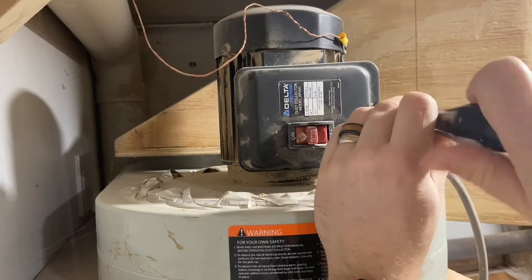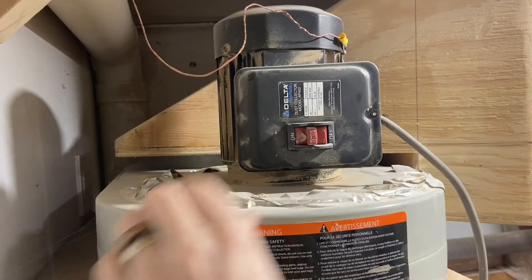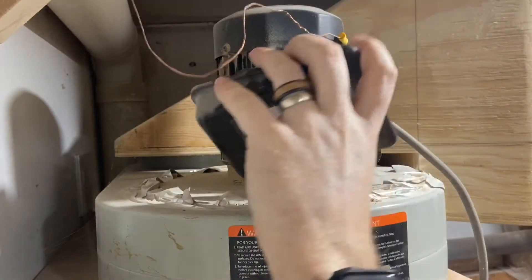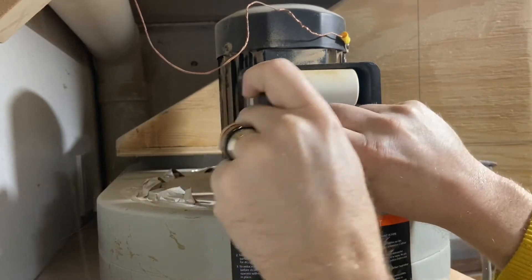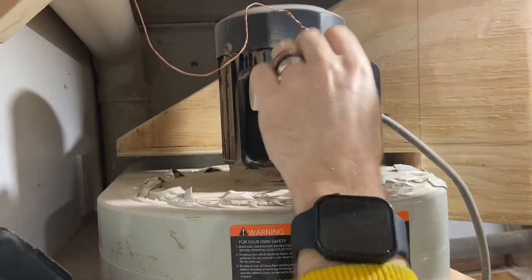So first things first, you need to know where the capacitor is. And in the case of my Delta dust collector, it really only had one place to be, and that was with the on-off switch in the same electrical box. So you can see it there. It's that little white canister — roughly the size of a Red Bull can.